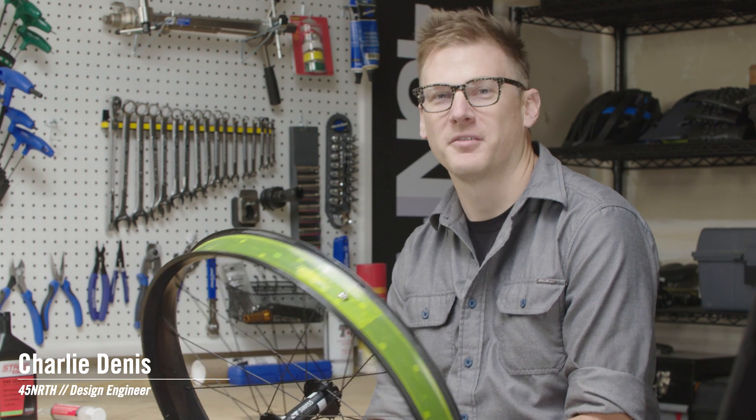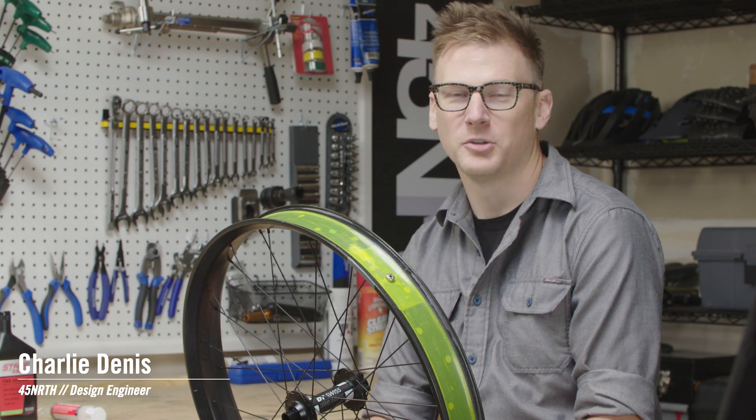Hi there, I'm Charlie with 45 North and today we're here to talk about tubeless ready setup.